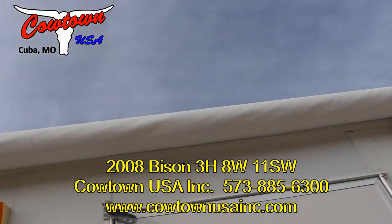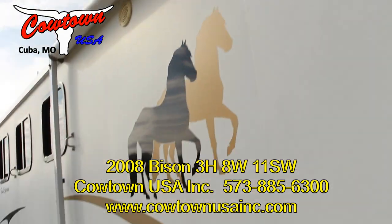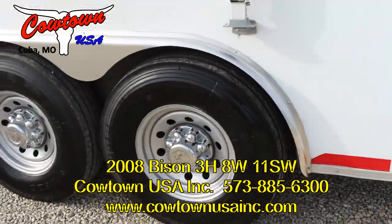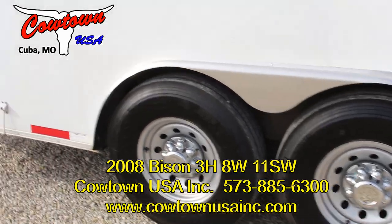Already got your awning on it, got your porch light. Trailer's clean, serviced, ready to go. Setting on what looks like brand new 14-ply radial tires and eight-hole wheels.